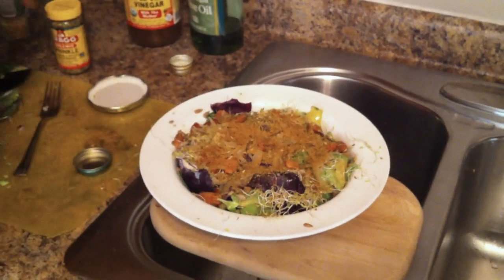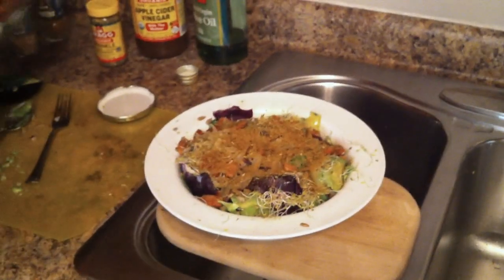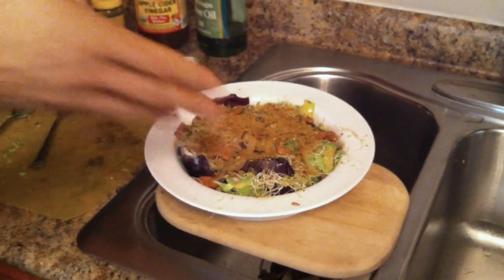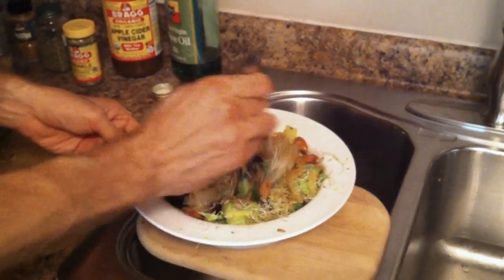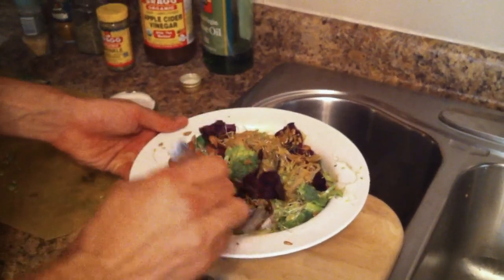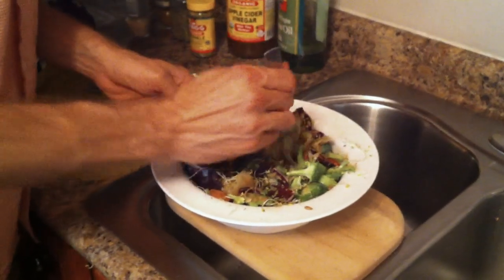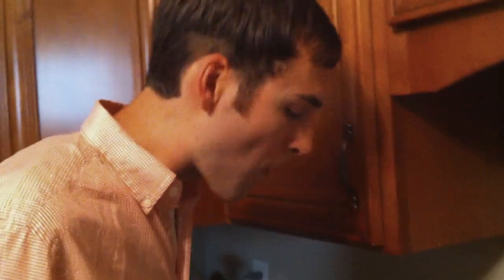There's a post on ChrisBeatCancer.com all about these four cancer-fighting spices, a post about Bragg Organic apple cider vinegar, and all kinds of stuff I like and why it's good for you. There's also a post about this salad called the Giant Cancer-Fighting Salad. I'm going to mix it up just a little bit to get those spices distributed. You will not be hungry for a while after eating a salad this big. I ate this every day, often twice a day, and it just never gets old. Post your comments and let me know what you think after you make the salad!